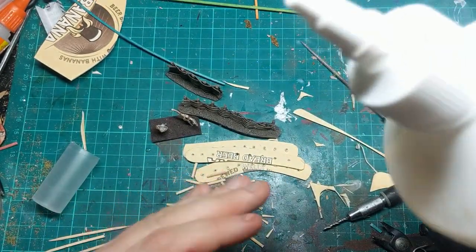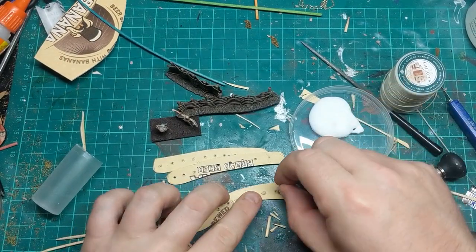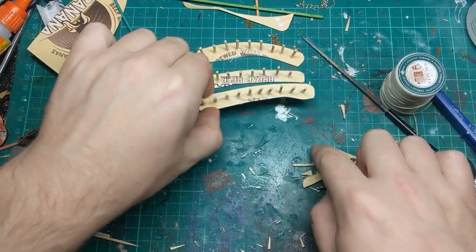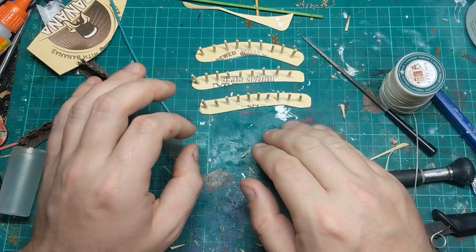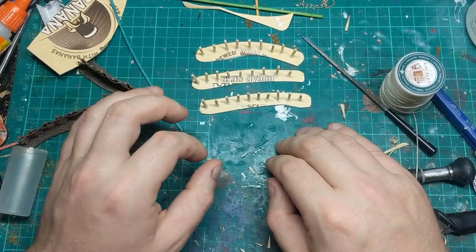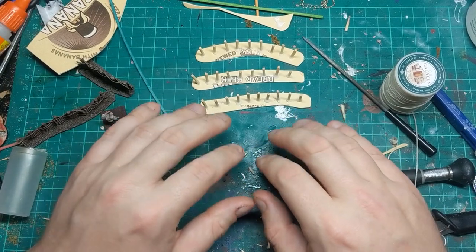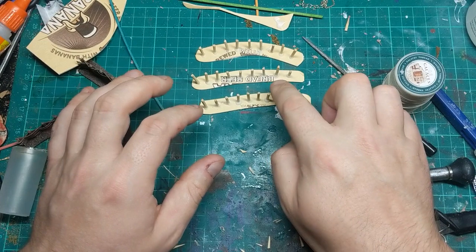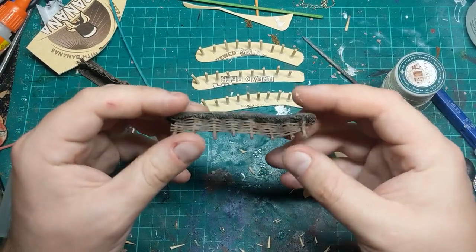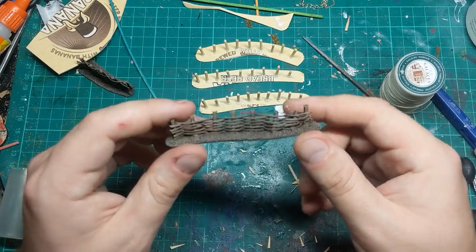Just using regular builder's PVA — pour a bit into one of my trusty Pringles lids. It's as easy as dip it in there and stick it in the hole. Once we've got them all in, just make sure they're all stood up the same way. Now, this project is going to take about four days: a day to do this, a day to do the sand, a day to do the string, and then a day to paint them. The time it takes to physically do them is only a couple of hours but spread across a week, so if you only get 10–15 minutes a night of hobby time, it's a good little project.